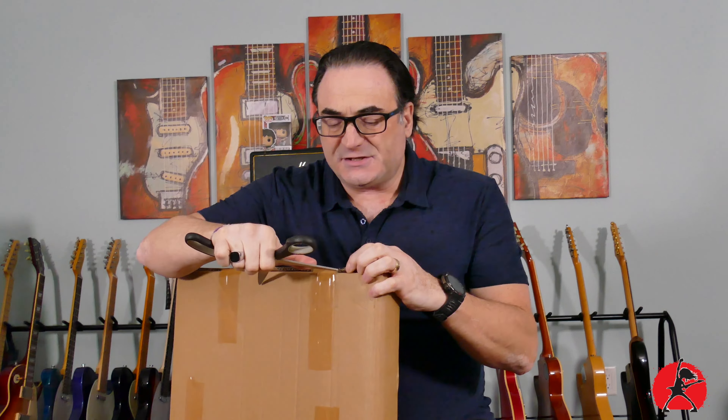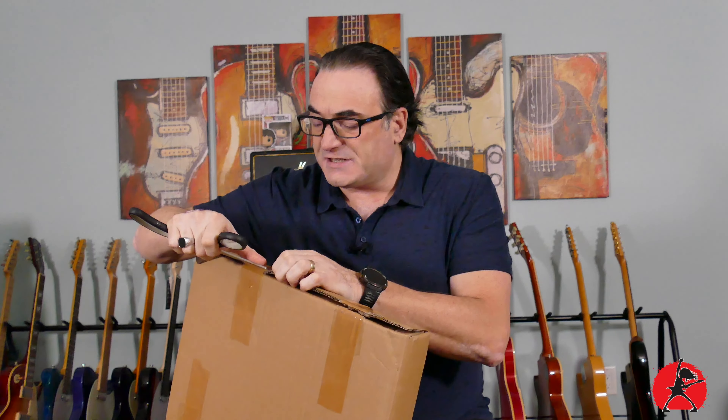For those of you that have been participating in my live Sunday shows, you know that I've been aiming to make another guitar. If you're not participating in my Sunday shows, you're missing out on a lot of live conversation. They happen every Sunday at 10 o'clock Eastern Standard Time — a good hour or two of gear chat.